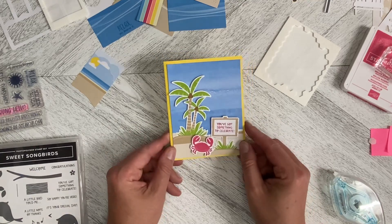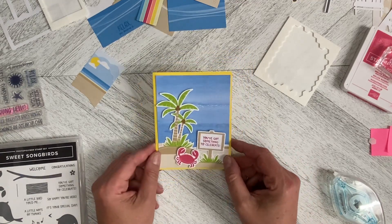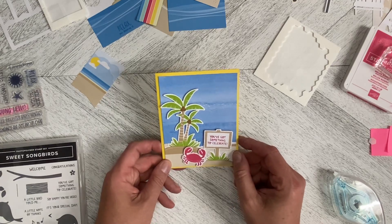So that is another alternate card using elements from the July 2023 Paper Pumpkin Kit. Stay tuned for more.